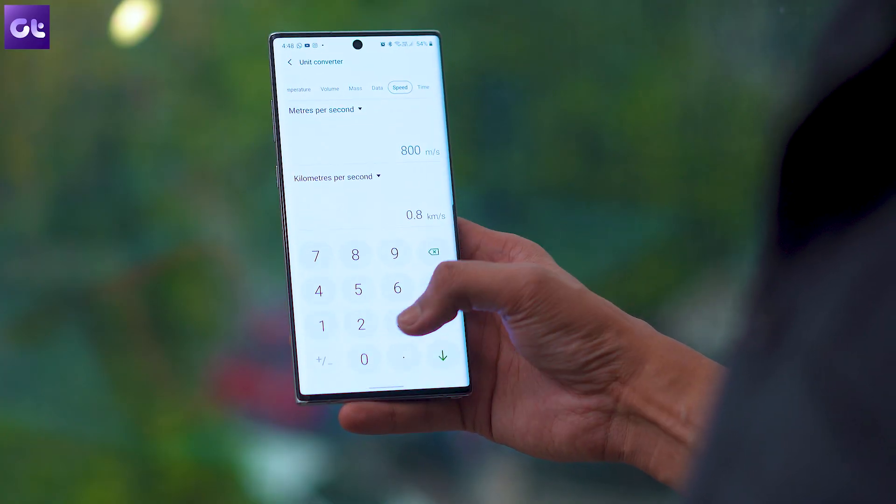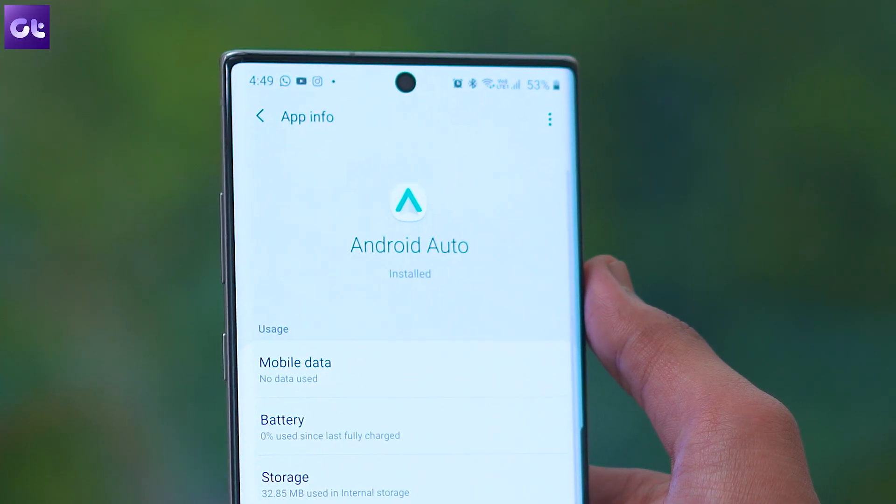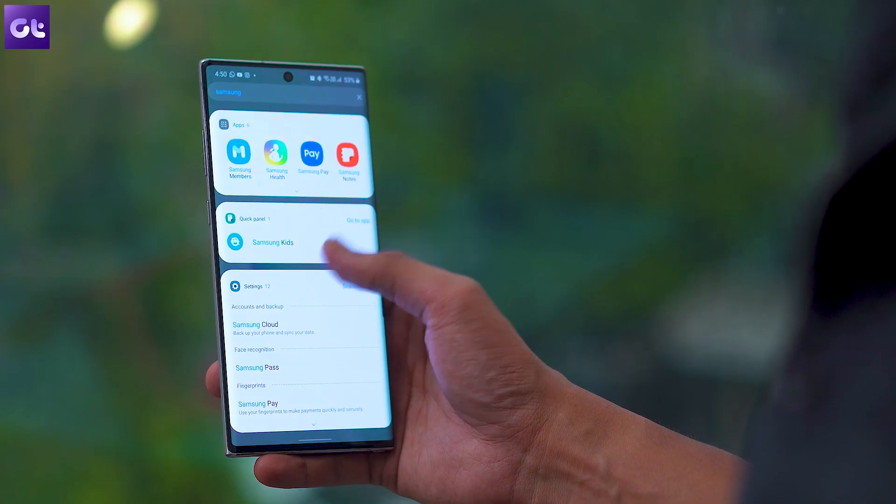Along with these features, One UI 2.0 also adds speed and time units to the calculator app, brings native Android Auto support, and introduces some minor changes to the browser app.